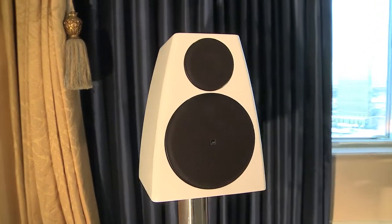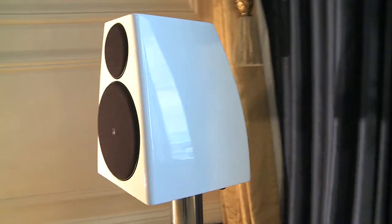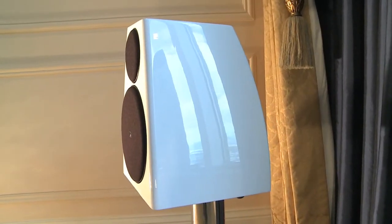The new DSP3200s. Like Meridian's other new kit, the speakers are available now, priced at £3,750, while the Audio Core 200 will set you back £1,500.